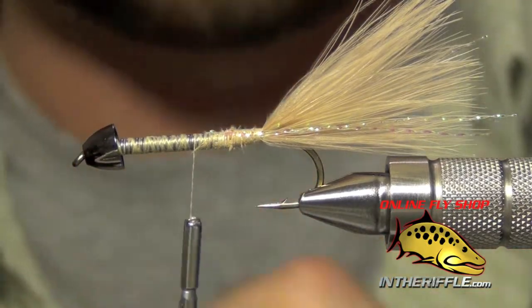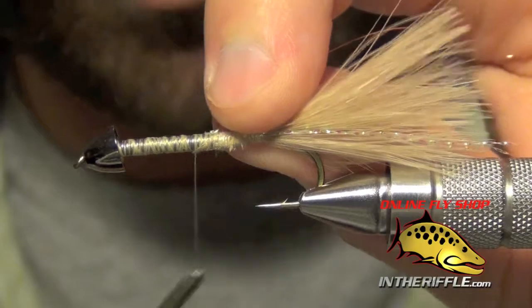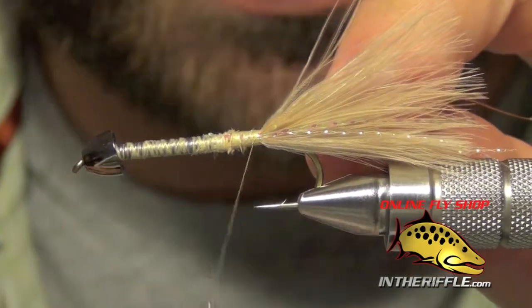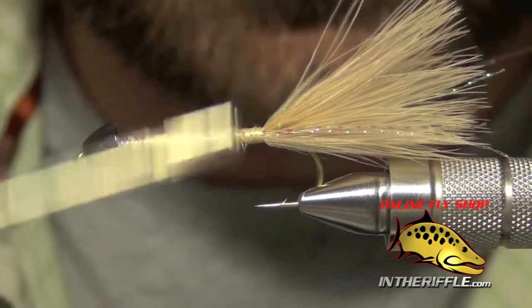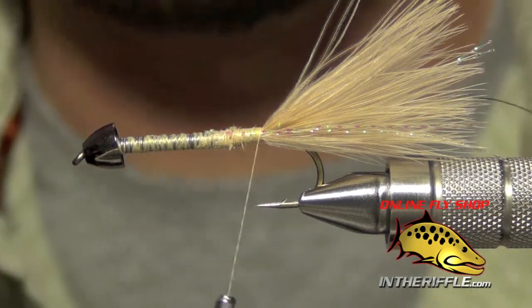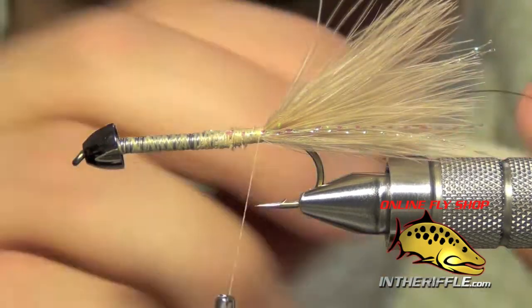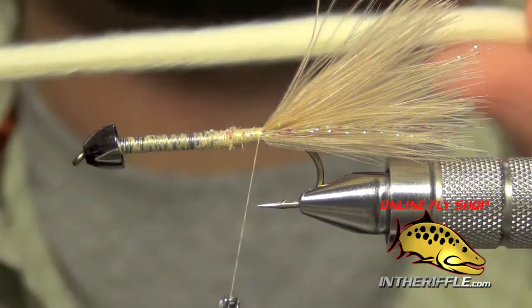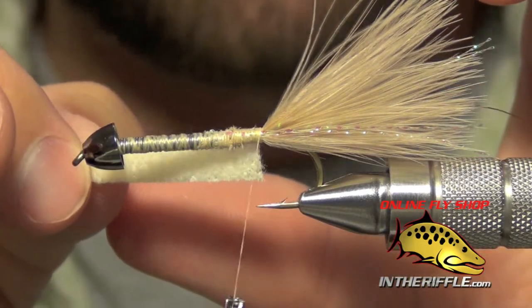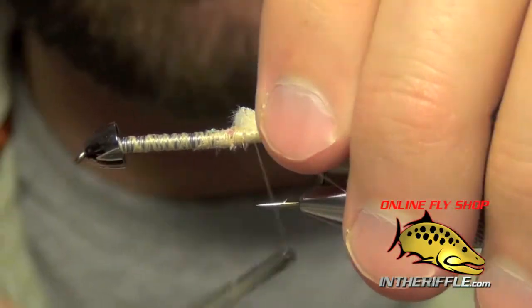Now tie in the rib — a piece of small or brassy copper wire, either one — tying it all the way back to the tail. Then tie in the body material: cream colored furry foam cut into a nice long strip about five or six inches long. You want it to be about half the width of the gap of the hook. Tie this in right at the back.